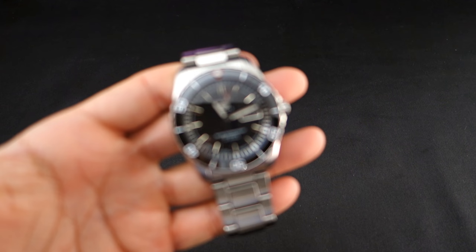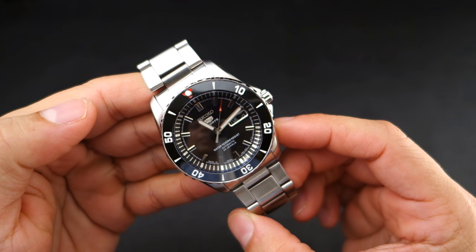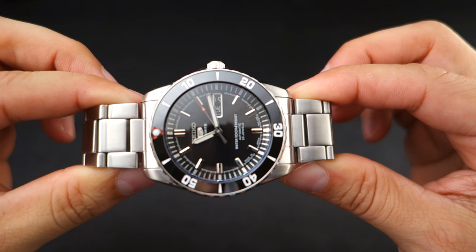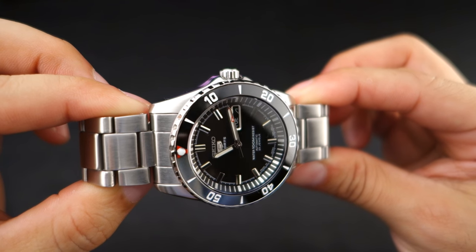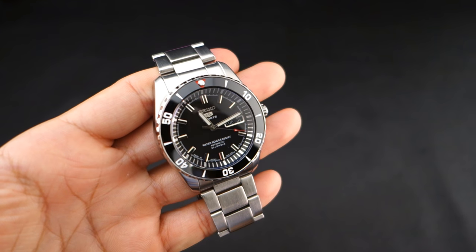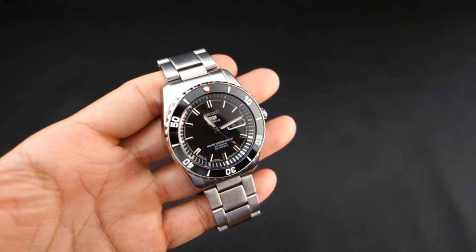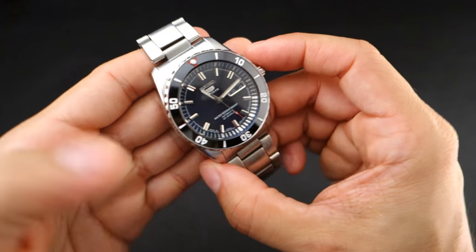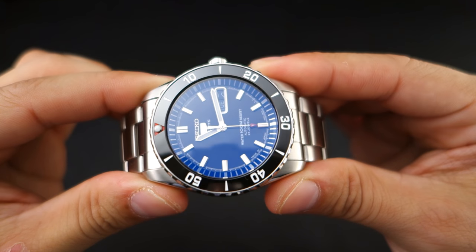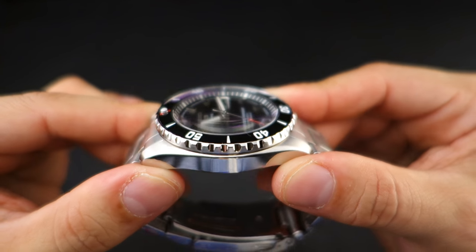Let's make sure it's all nice and clean — give it a nice wipe — and there it is, guys. This is my SNZF-17 Grand Urchin mod. What we've got here is the ceramic bezel insert from DLW Watches with the red pip, reminiscent of the Black Bay. We also have an AR-coated sapphire low dome crystal from Crystal Times.